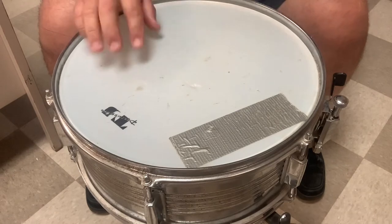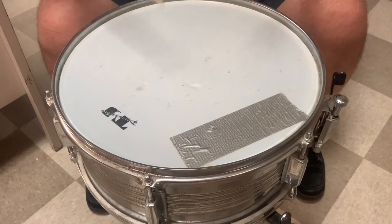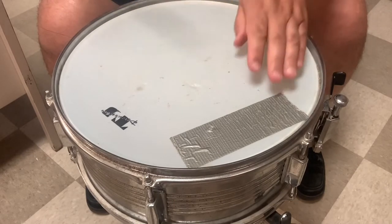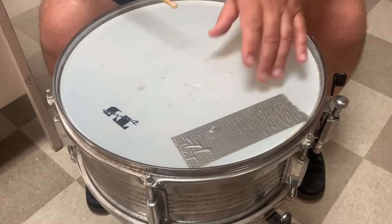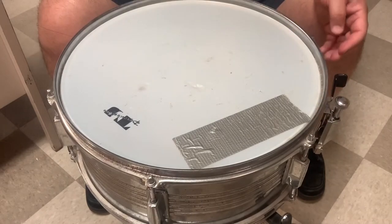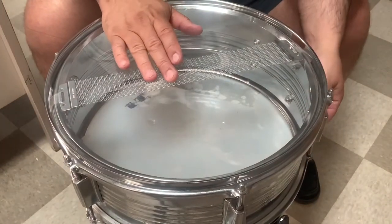You can also tell this thing has been beat to heck. It's actually got a couple of rips in the head, and I do not have another one to replace it with. It's already been cheesily repaired with a piece of duct tape once. It's got all kinds of pits in it, and there's a lot of play in the head on both sides — the snare side and the batter side. It's loose and it needs some help.